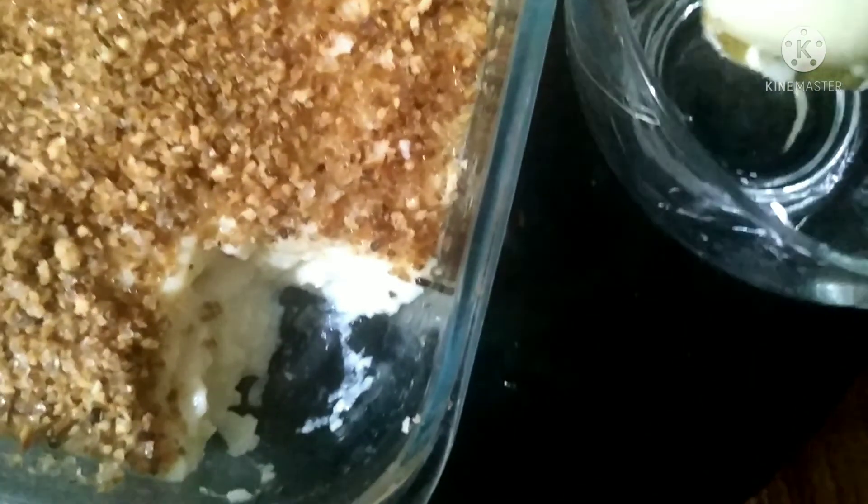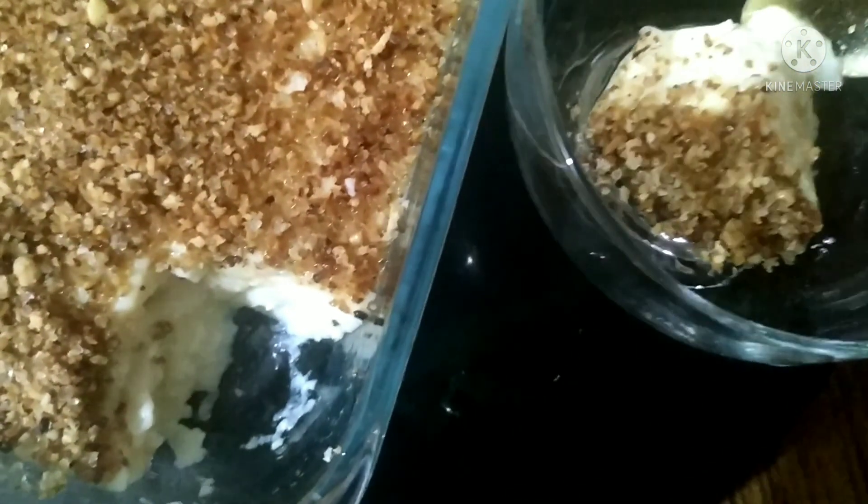This is a no-cap pudding. If you want to taste it, you will need to taste it.